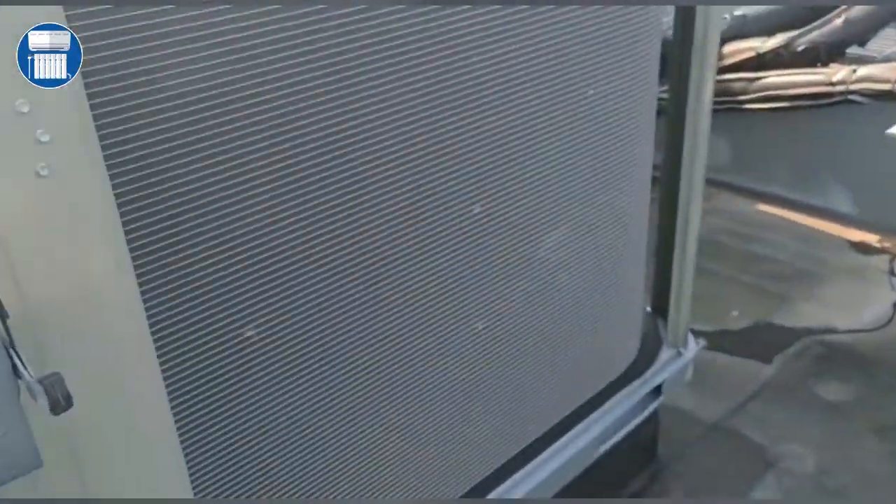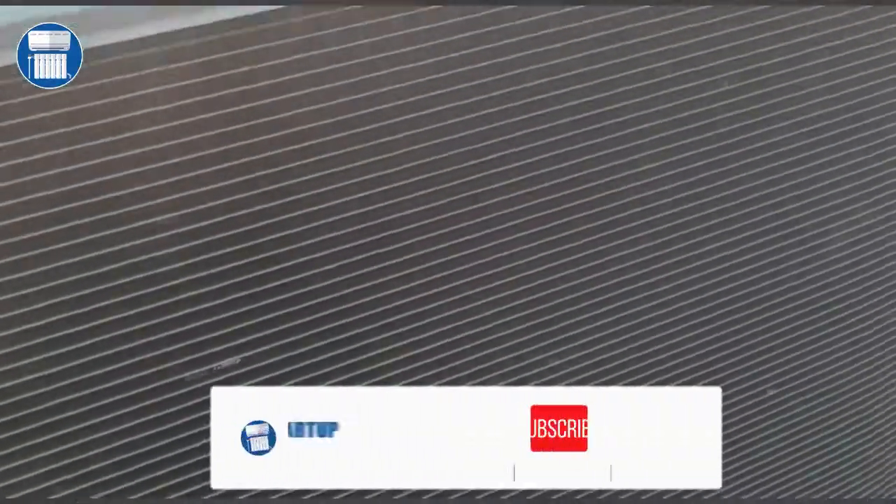You can see this is a microchannel coil. On a microchannel coil, you cannot use any coil cleaner — you can only use a brush and water, and that will get the job done. On the other side, you can see this is a very large coil.